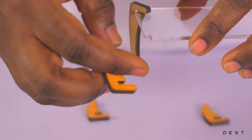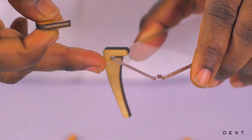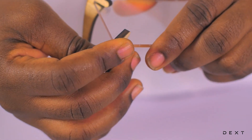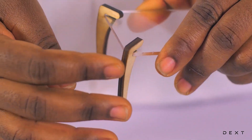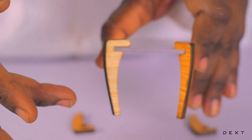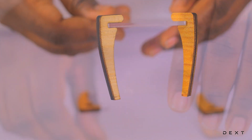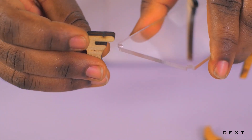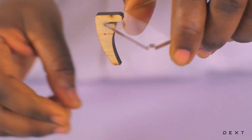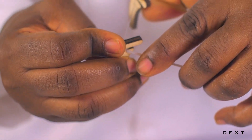Take the other wooden leg and connect it on the shorter side so that we have it this way. This is how it's supposed to be. Now take one of the shorter legs and insert it, then do the same for the other one. This is how it will look.